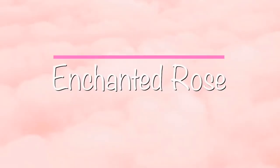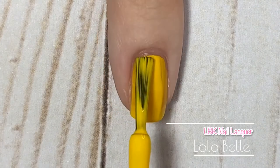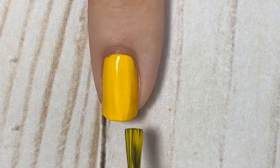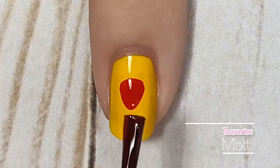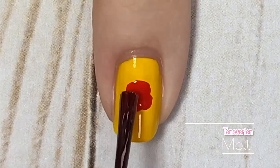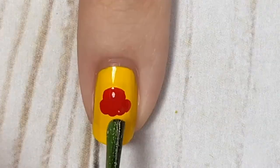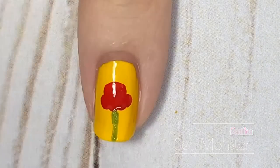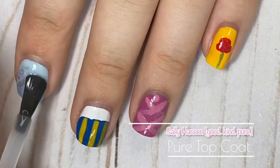Finally, we have an enchanted rose design inspired by Beauty and the Beast, my fourth favorite Disney animated movie. I started with a really pretty yellow color — perfect for Belle's dress — but since I already did two dress designs, I decided to change it up. Once I had my yellow base, I grabbed one of my favorite red polishes and created a simple rose outline on my nail. Then I took a sparkly green polish and added a stalk to the flower, and off-camera I added a little extra sparkle to the rose for detail.